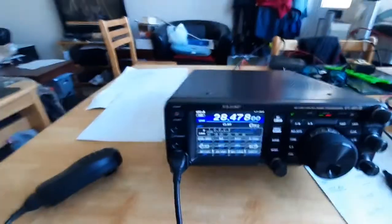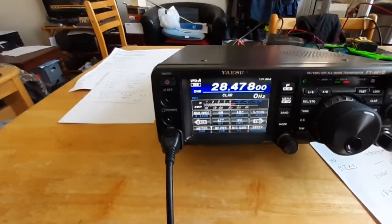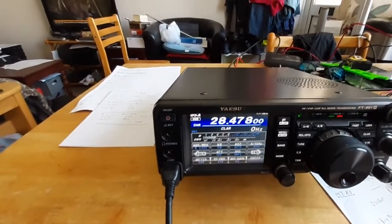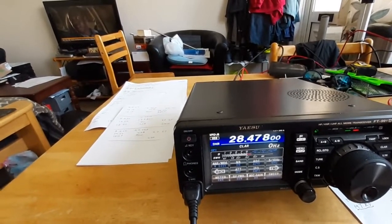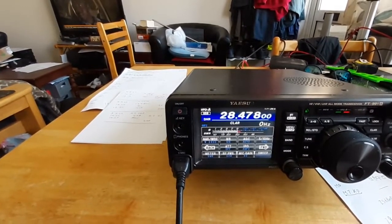See you soon. CQ 10, CQ 10, this is Echo Bravo 1 Delta Juliet. QRZ, Echo Bravo 1 Delta Juliet, Golf 6 Victor Florida Florida. G6VFF, good afternoon Stephen, nice to catch you again on 10 meters, you're 5/9. QSL.